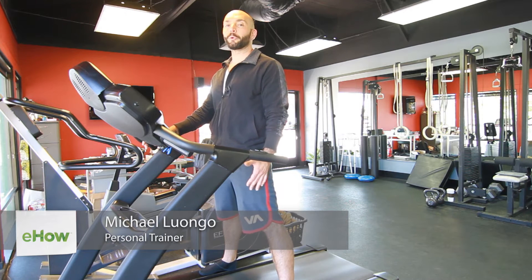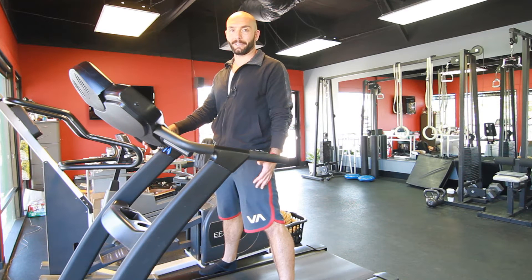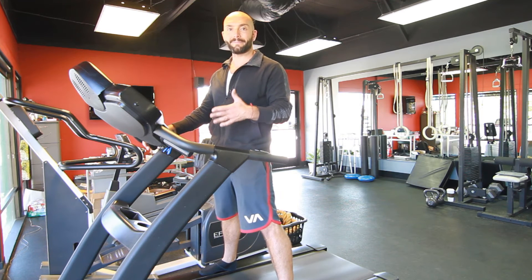Hi, I'm Michael Luongo with Luongo Footwear. Today we're going to go over what muscles are developed from running on an incline. Whether you're on an outside surface or inside on a treadmill, we're going to work the same muscle groups.